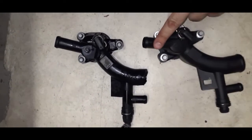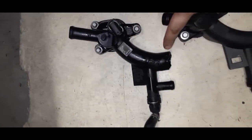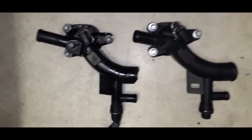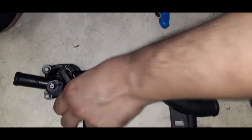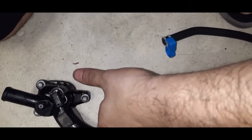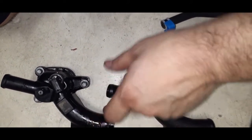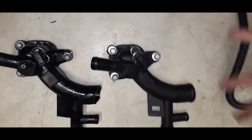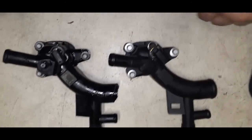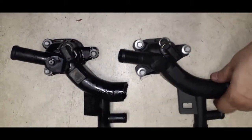This is the Dorman replacement part. Look at this — there's your problem right there. I just realized: a piece broke off and is still in the hose. I need to retrieve it and make sure there's no debris. This is your problem — this was your leak the whole time. I've had this happen with this factory part before. This piece was going to fail any day; it's just a matter of when the pressure gets enough that it slides itself right out, and then you're in trouble.